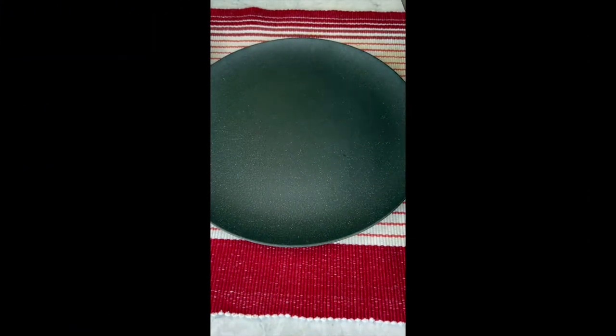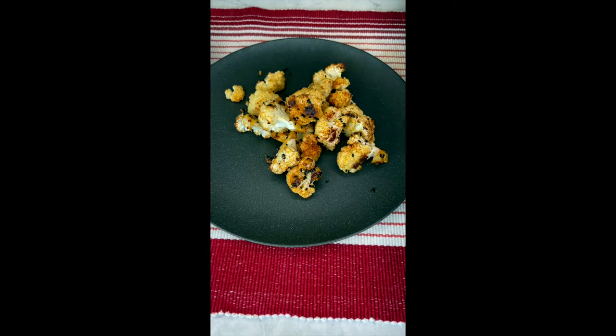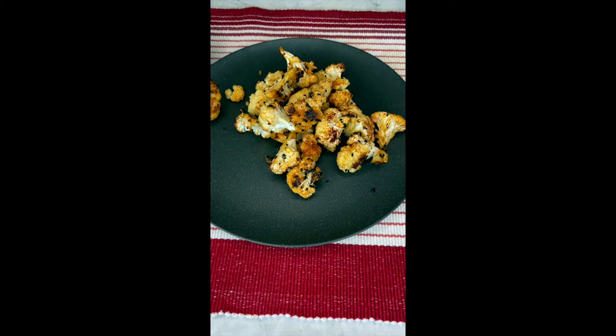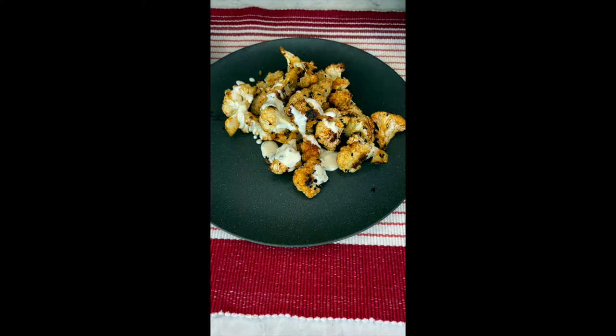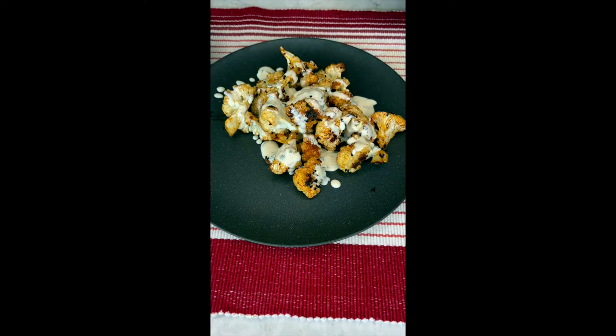Sprinkle over some crushed pistachios, a little bit of parsley, and drizzle that sauce on — it is so absolutely wonderful. And save the extra for smoky cauliflower quesadillas!